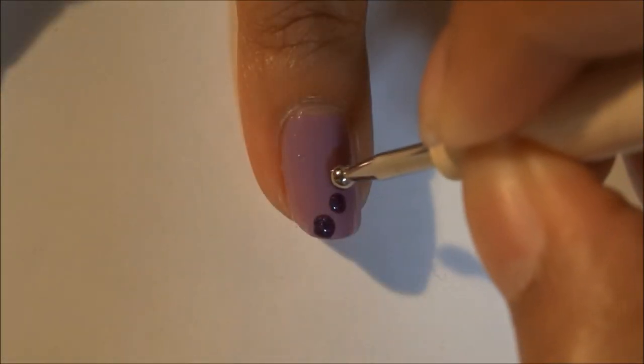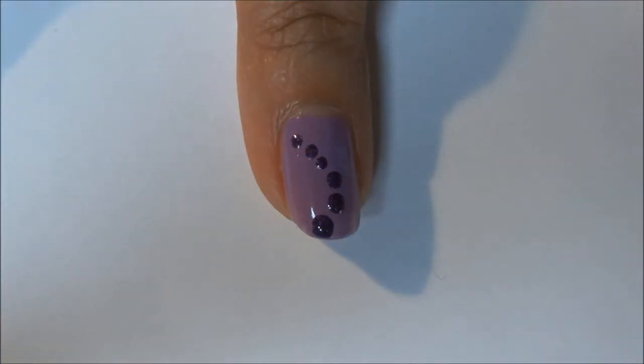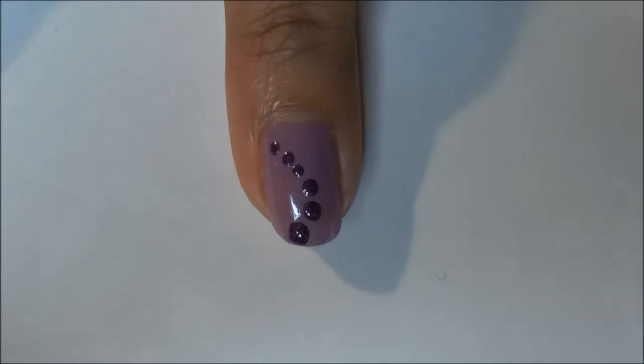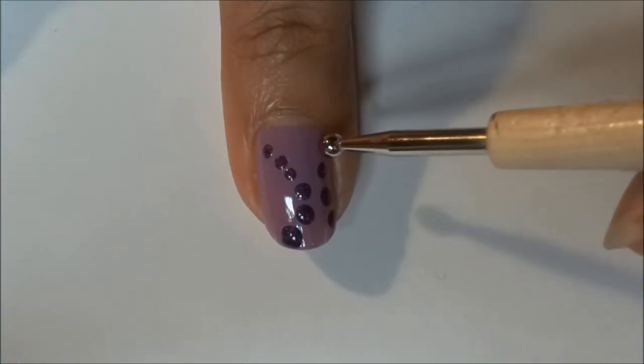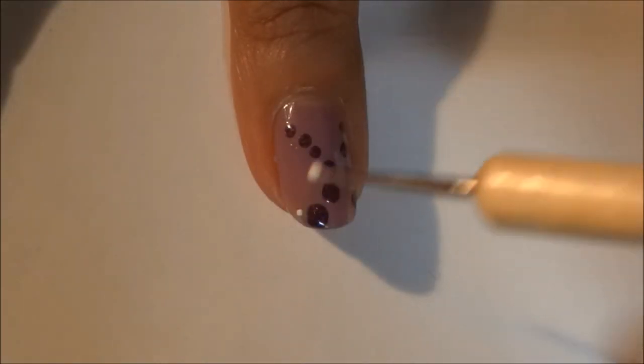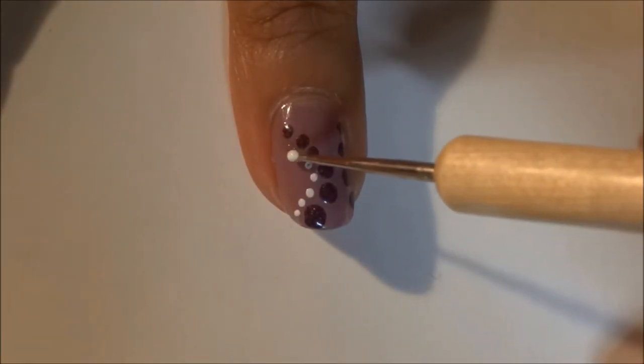Next, using a big dotting tool and some shimmery purple polish, create a row of dots at an angle. Then create another row of dots at the opposite angle. Follow it up with a smaller dotting tool and some white polish.